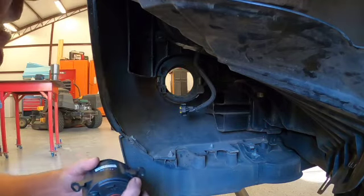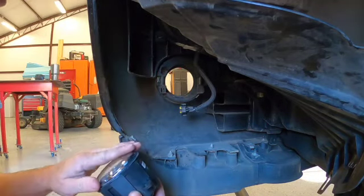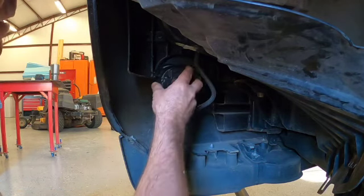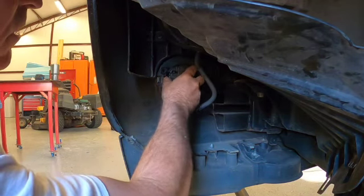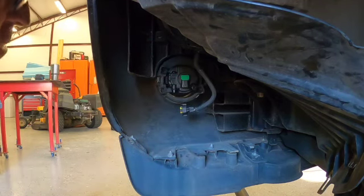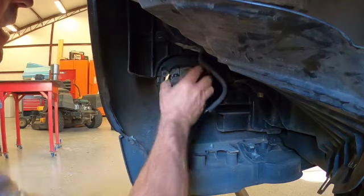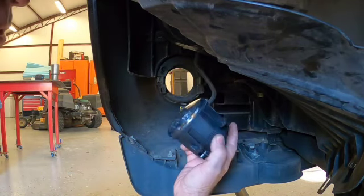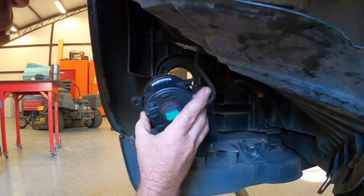Here's a question I had — this is the right side, and I was wondering if it will work on the left, and the answer is yes. This is the second time I've broken the left side, so I had this one as a spare.